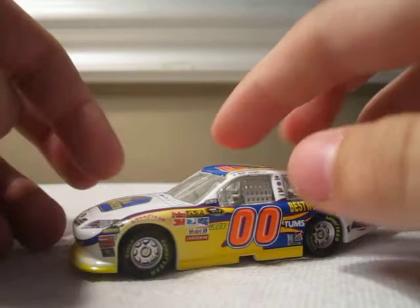So yeah, this has Dots, Goodyear Tires, and Sunoco Racing Fuel. Please rate and subscribe, and I hope you enjoyed today's Diecast review on David Erdeman's Best Western Toyota for Microwatcher Bracing.